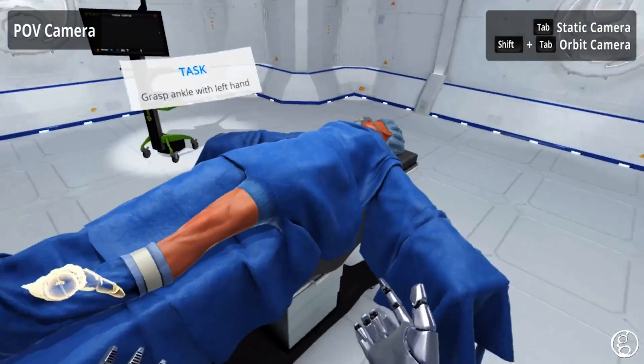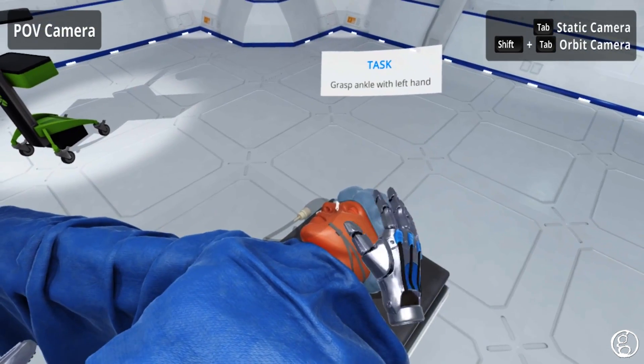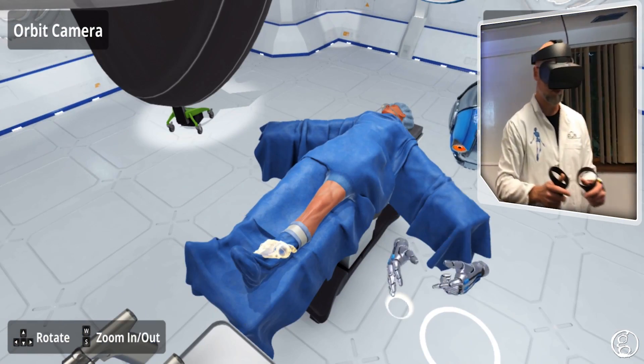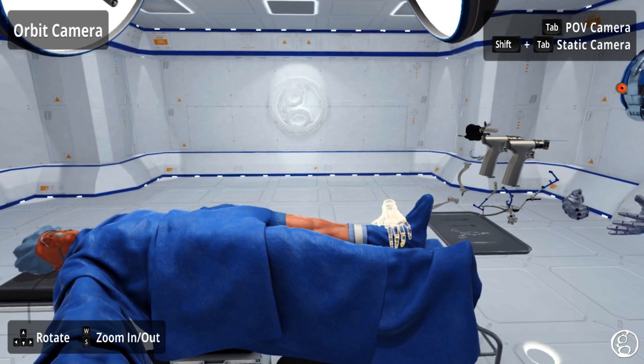I'm also in what's called room scale VR, so I can walk around the patient. I can walk up to the patient's head and walk around to the other side of these tools at the other side of the patient too.